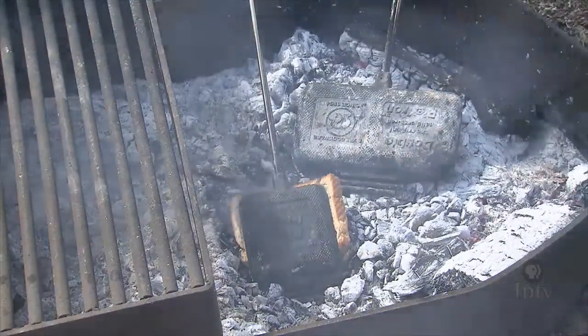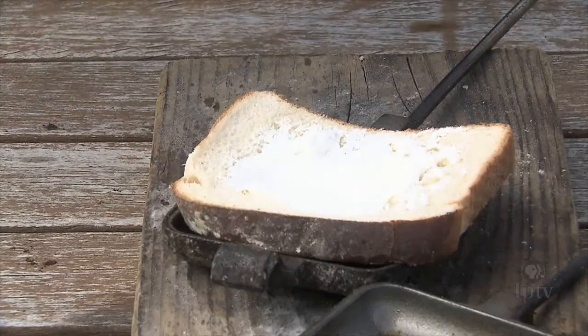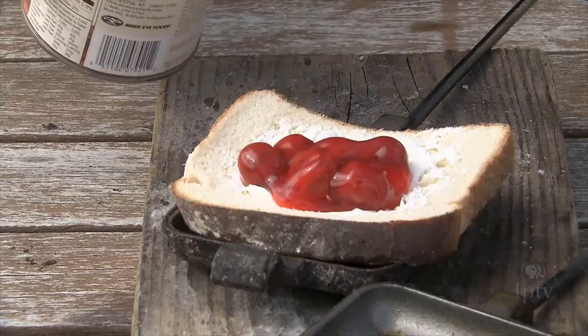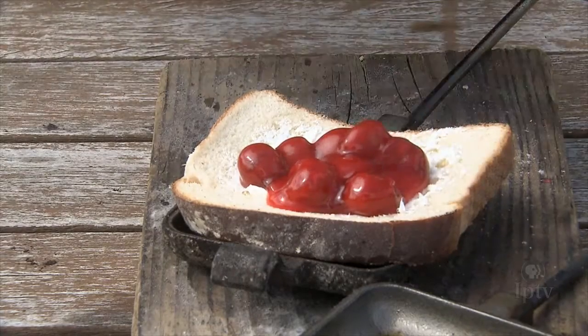There are a lot of variations that we can do with these pie irons. One of them is a dessert filling with a little cream cheese. I'm going to spoon on just a little bit of pie filling, and it can make a wonderful dessert while you're out camping.